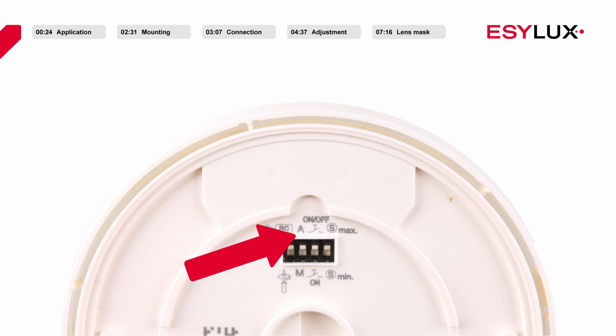The second DIP switch allows you to select between the fully automatic and semi-automatic lighting control modes. If semi-automatic mode is active, the third DIP switch can be used to configure whether the user can use the button to only switch on the lighting or to switch the light on and off. The sensitivity of the detector can be modified using the fourth DIP switch, S-min, for optional masking of interference sources such as fans and heating elements.